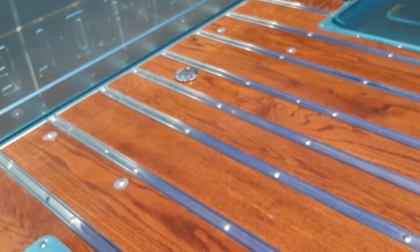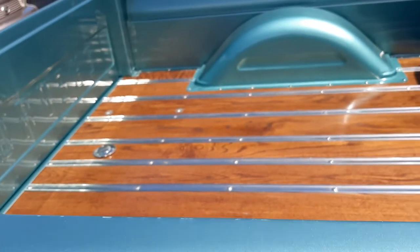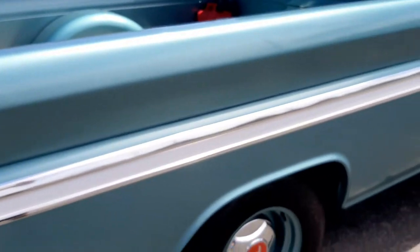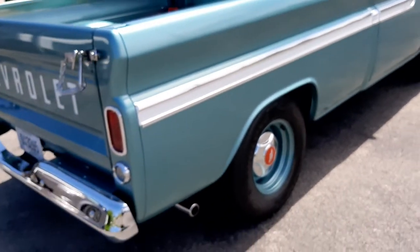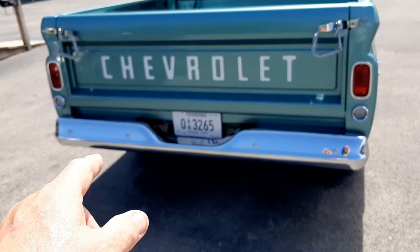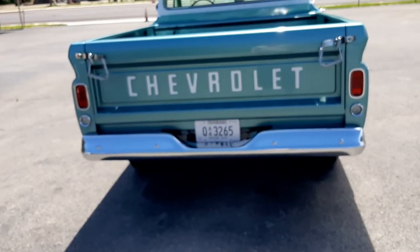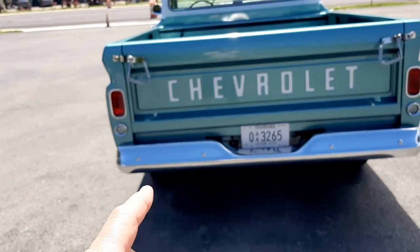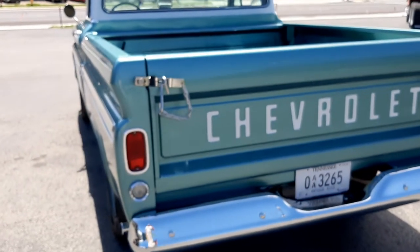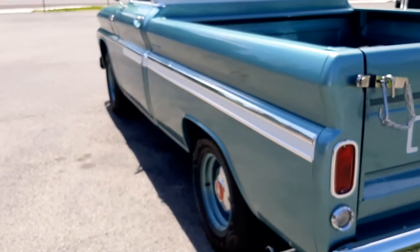There's the gas filler. But this is really, really nice. There's my sport bumper that I'm always talking about — I don't know what you really call them, but I call them sport bumpers. This sure is a beautiful truck.